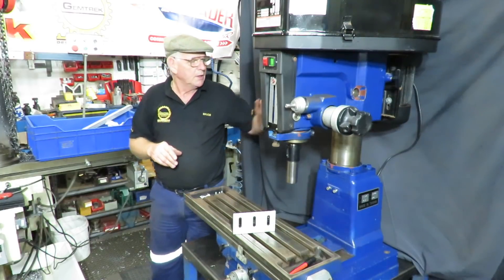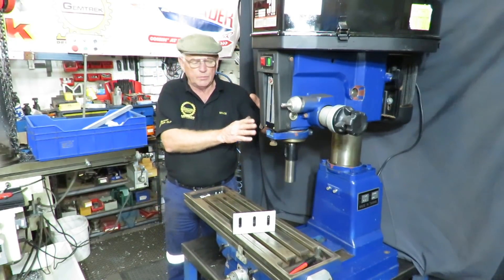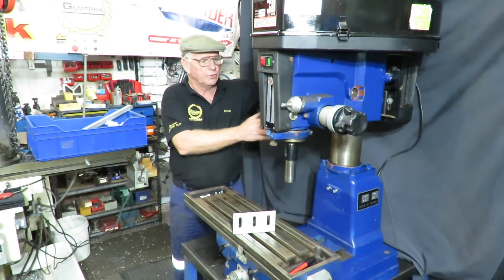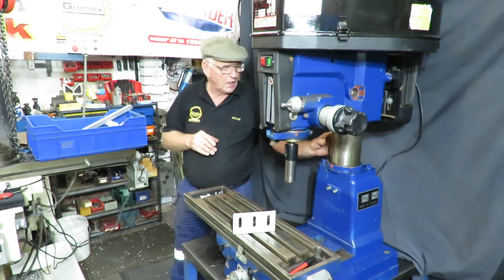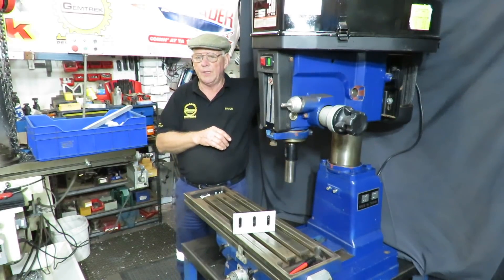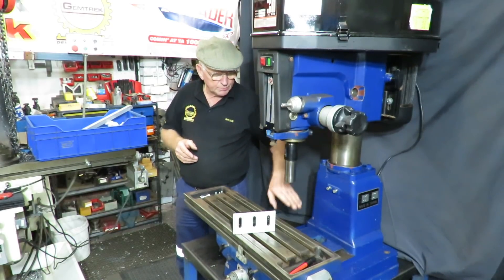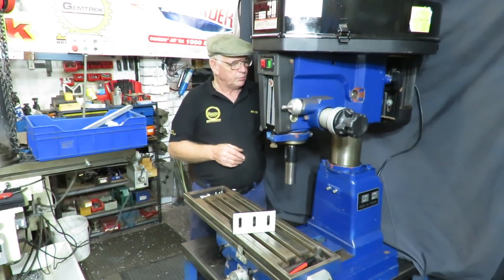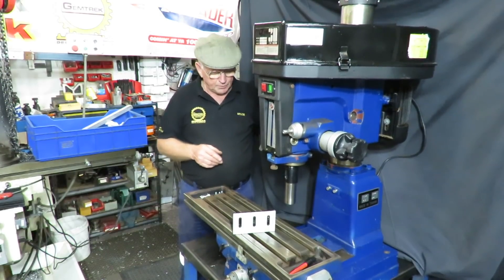So what we need to do in order to fit this - first of all we've already determined the length of the beam. The beam is supplied by us to suit a particular machine. In this case we've got a 115 millimetre or four and a half inch column, so those clamps suit that column. And this one has a rise and fall of about 305 millimetres or about 12 inches, determined by the lowest point you can rack it down and the highest point before it hits the cap at the top.